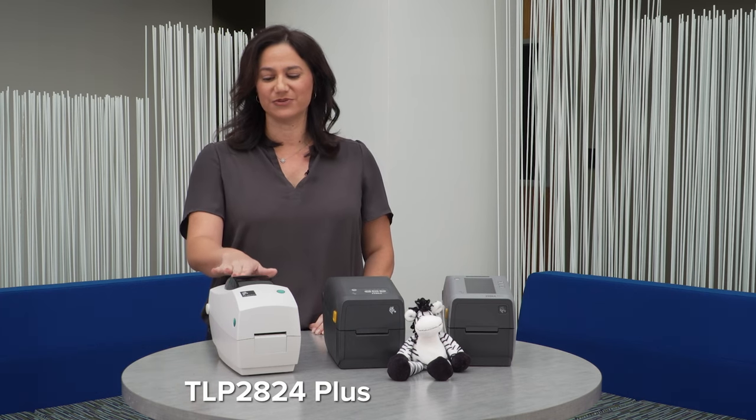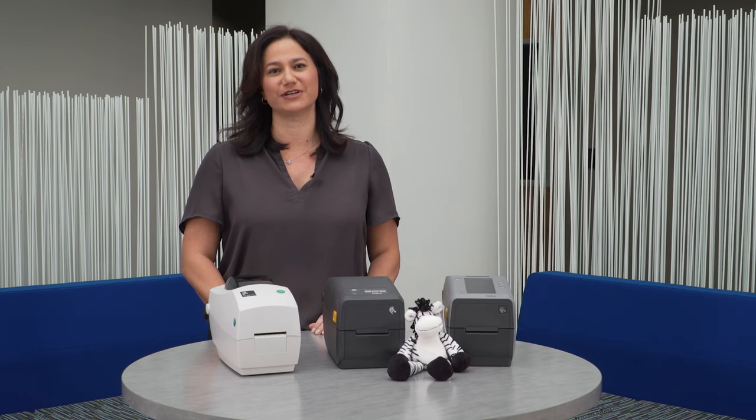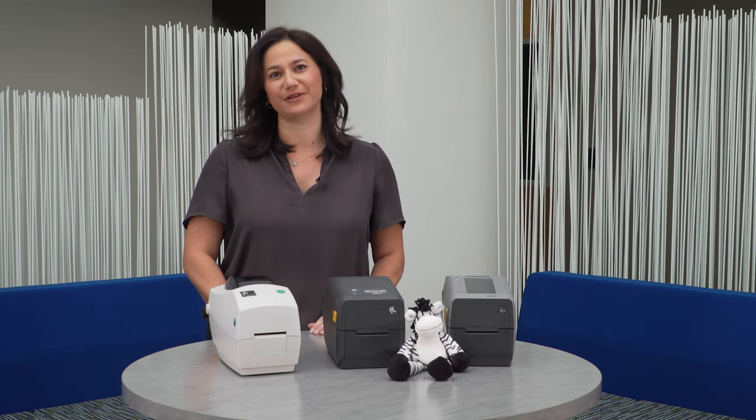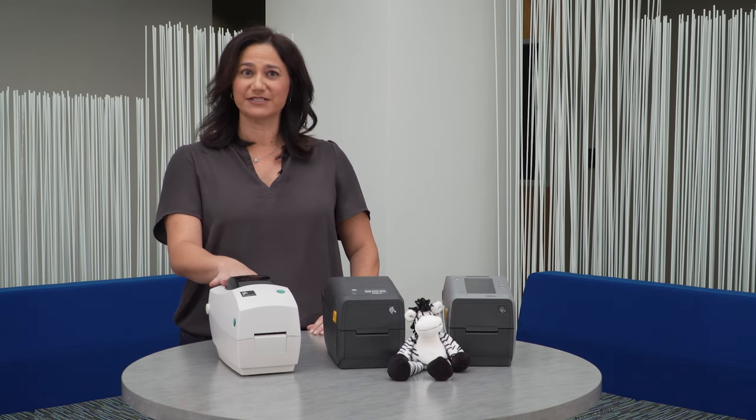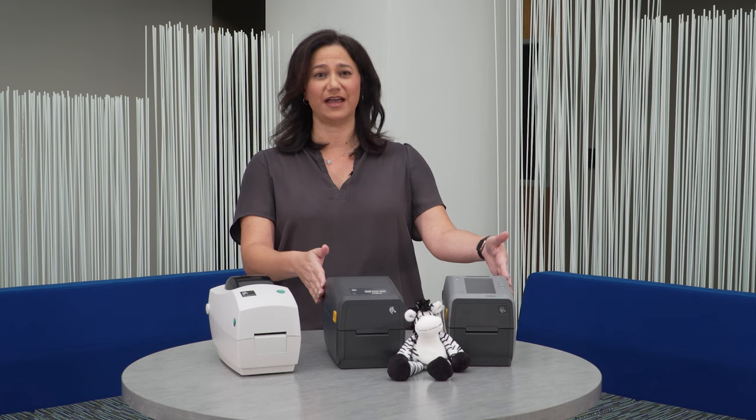The TLP2824 Plus has been the go-to 2-inch thermal transfer printer for those of you familiar with the product. It's the last model to get transitioned over to the more common look with the rest of the desktop line.